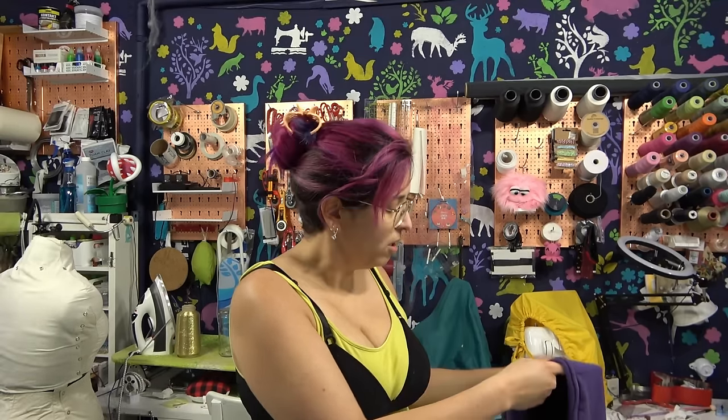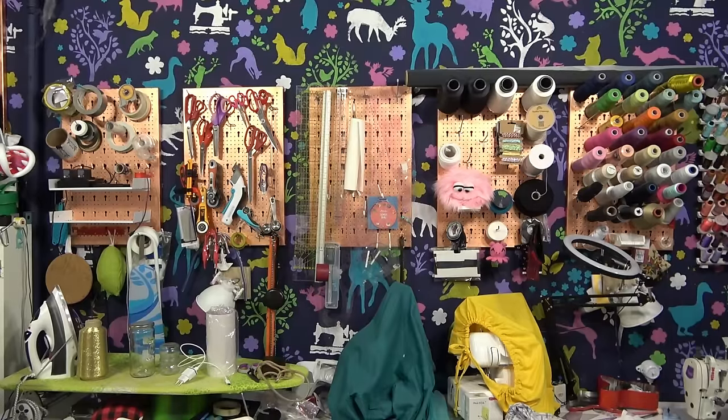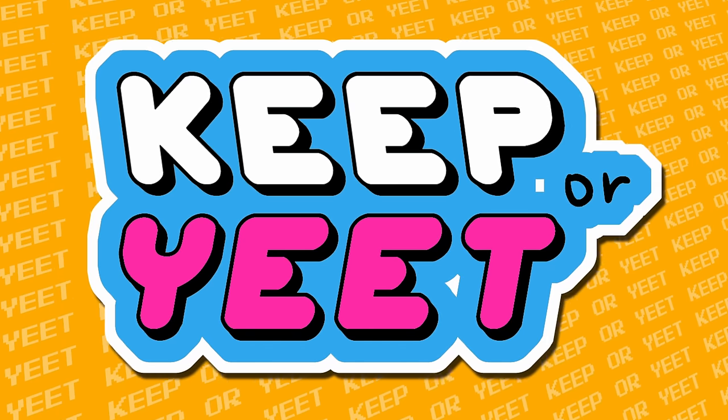Oh hi, it's bra-over-top day. You cannot start wearing my bras like this forever, it's so much more comfortable not having any pressure directly on my skin. The days will be bra-over-top day from now on. My allergies — hello! Welcome to Keep or Eat, where I test things so you don't have to.